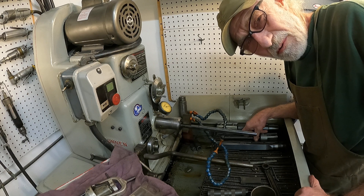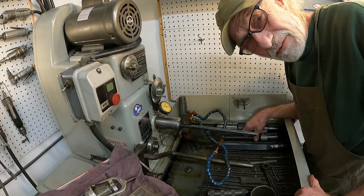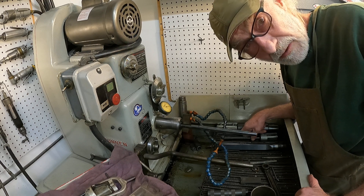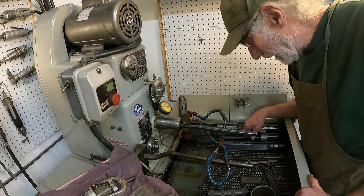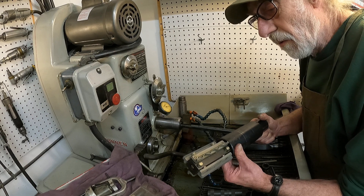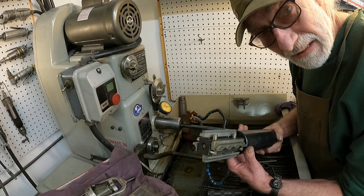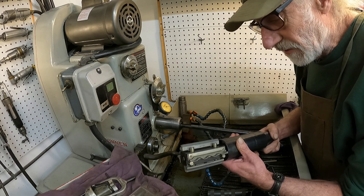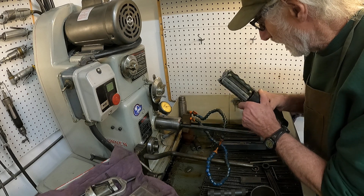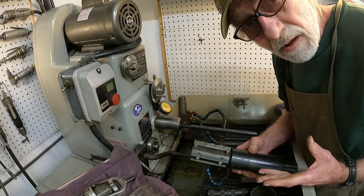Back here at part two of introduction into the horizontal Sunnen honing machine. In the last video I was talking about expected accuracy. With this type of mandrel, the old advertised accuracy you could expect out of the handheld mandrel was half a thousandth for your size, taper, and roundness, and you can get about two ten-thousandths with care using this mandrel in this machine.